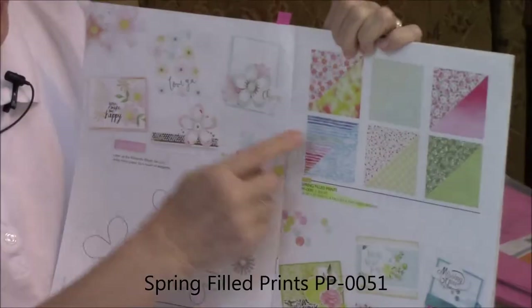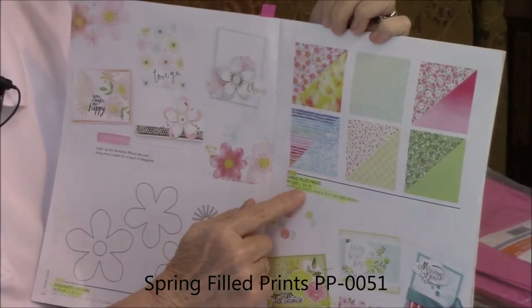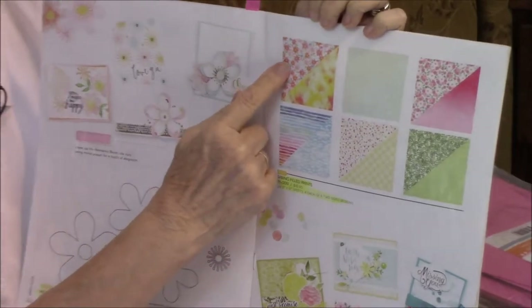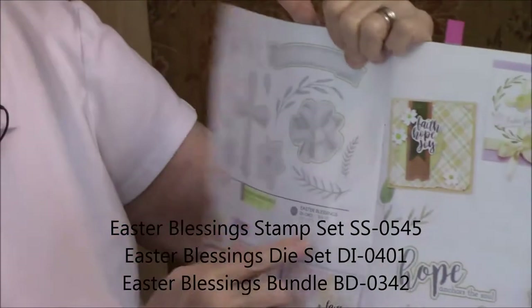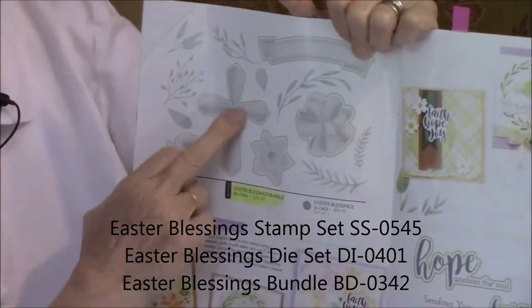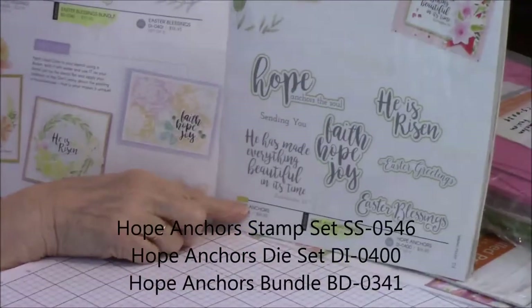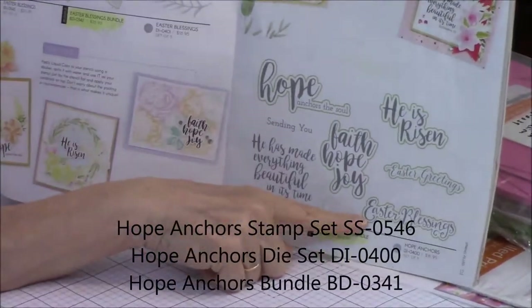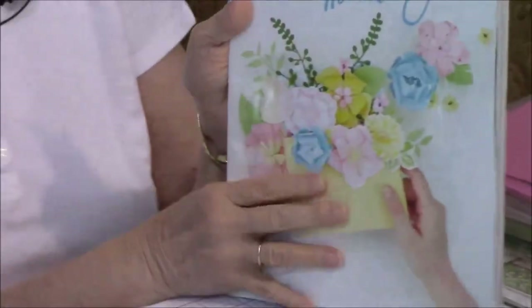What we're using today is our Springfield prints, which are very pretty and very bright in color. The piece we're using is the front flowered one, and they're all double-sided — it's an excellent buy. We're also using two stamp sets: Easter Blessings, using the cross out of it, and the Hope Anchors bundle, using the Easter Blessings sentiment. So everything we're using is in our Bloom This Way.